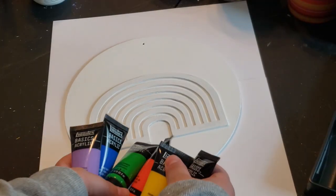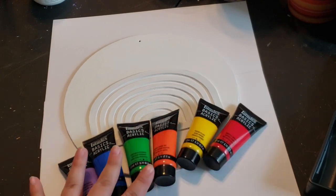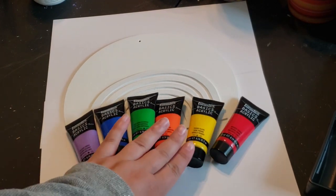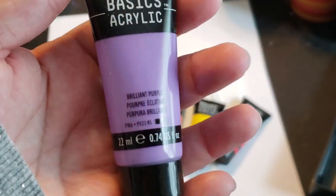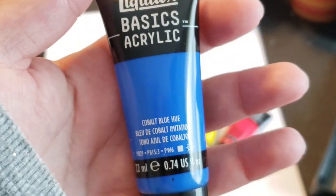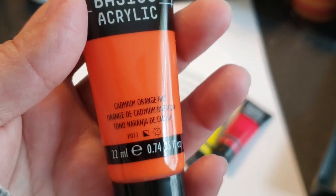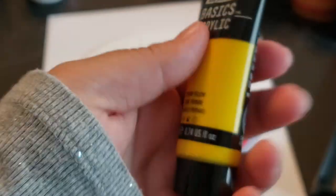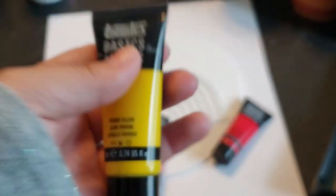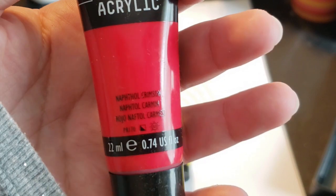After my paint has completely dried, I got out my basic acrylic paints in all the rainbow colors — purple, blue, green, yellow, orange, and red. I must admit throughout this project I had a little bit of trouble, and I do show it just to show you that we are human and we make mistakes, but I fix it in the end and I still love the end result.